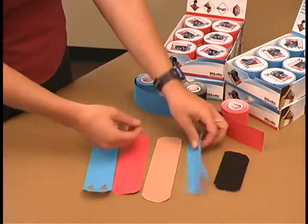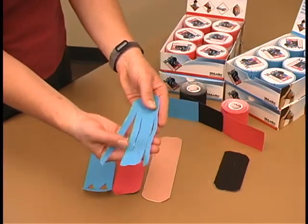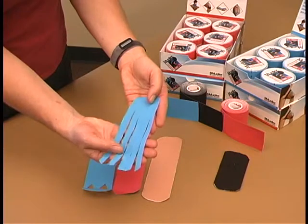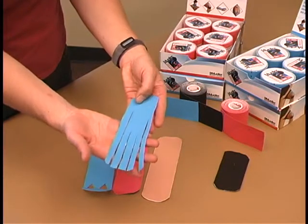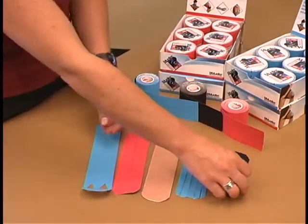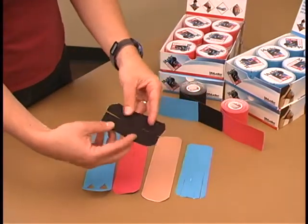The fan shape is used for lymph correction. The purpose of this fan taping is to channel fluids and reduce swelling. It is applied with 15% tension to the elasticity of the tape.